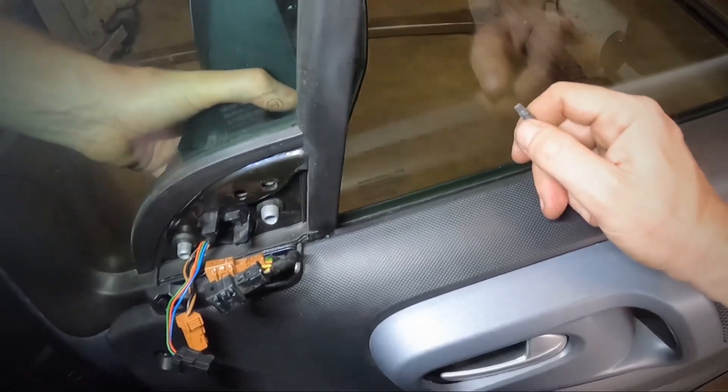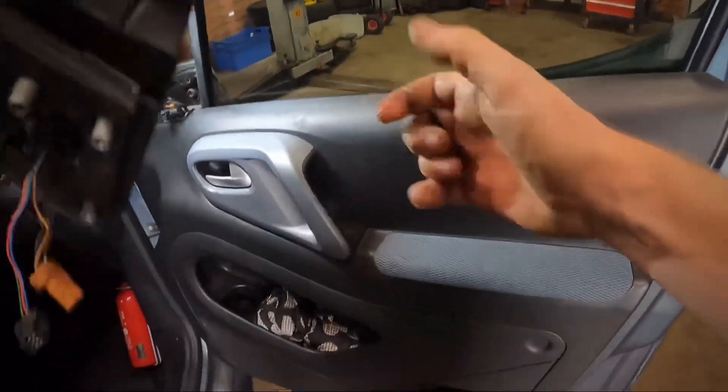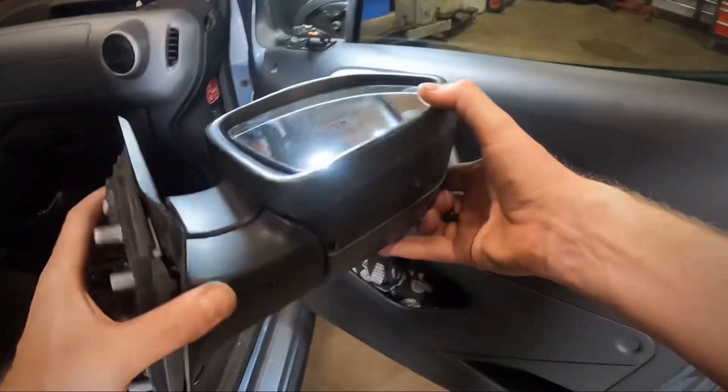We can wiggle on the mirror and take it out like this.